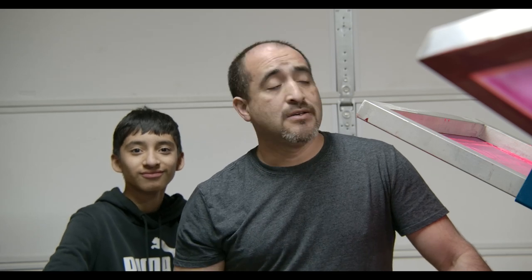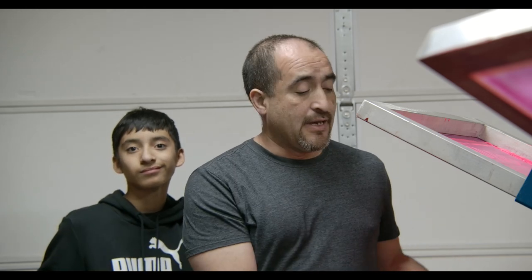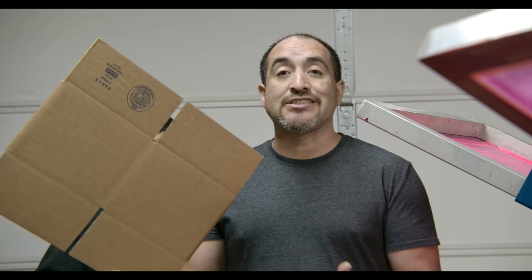I'm gonna show you the inks that you can use and what inks not to use. We're gonna be using a conveyor dryer to dry the ink faster. However, you don't need a conveyor dryer, a heat dryer, or any type of drying equipment. If you guys have a drying rack, that's more than enough. Water-based dries by itself — it's air dry. So as long as you don't stack the boxes on top of each other right after you print them, you're perfectly fine.